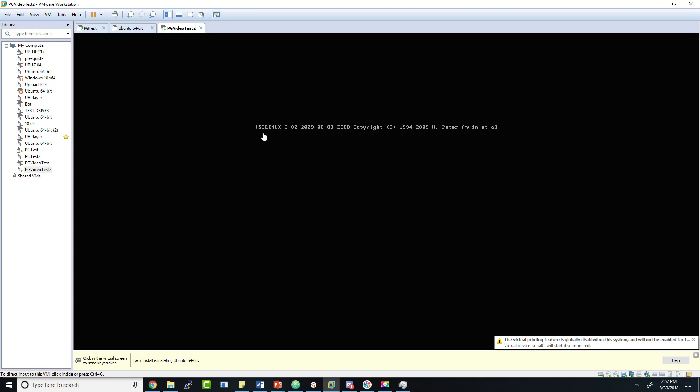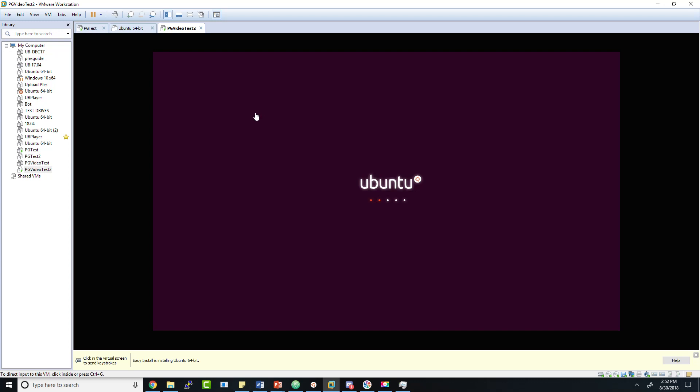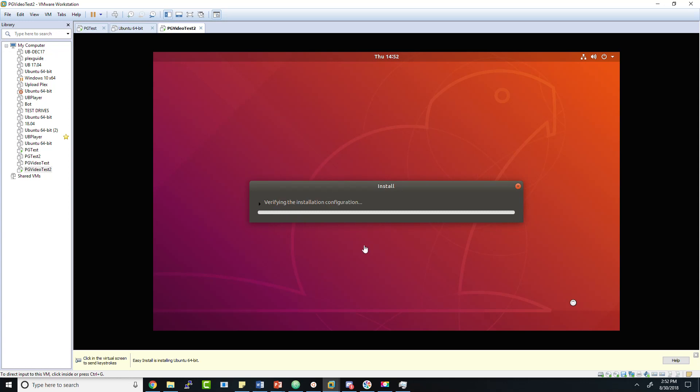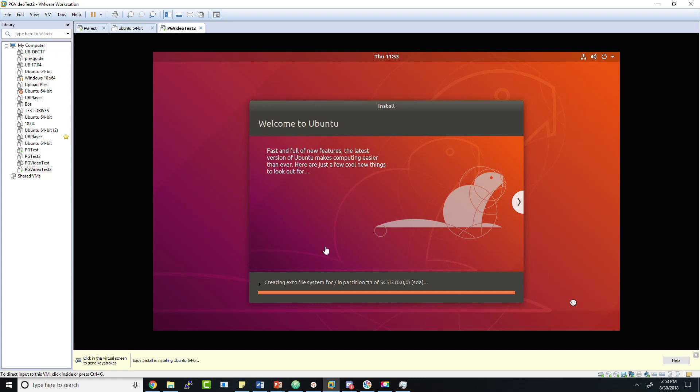One thing I forgot to mention: when downloading Ubuntu, do not download the Live Edition. If you download the Live Edition you're going to run into all kinds of problems. Also, do not install Live Server — that's meant more as a temporary deployment. You can download Ubuntu Server, but I recommend going with Desktop. It's not that resource-intensive, and the user interface is useful when you need to do something like a weird partition or other task to your VM.